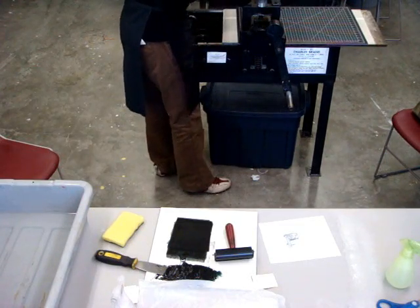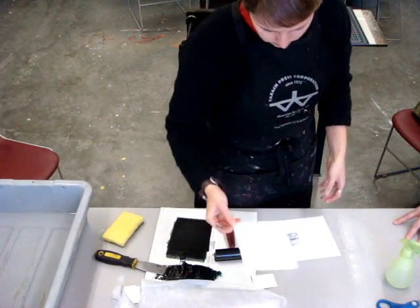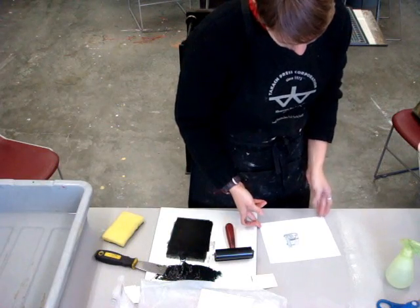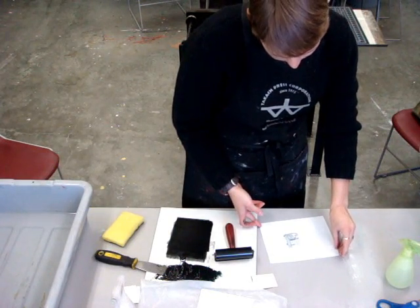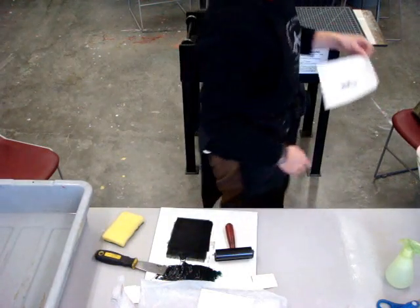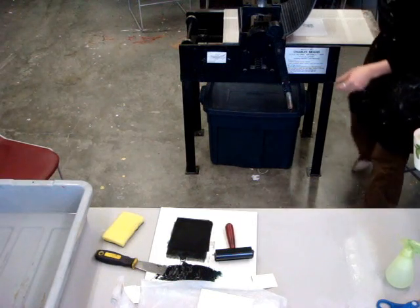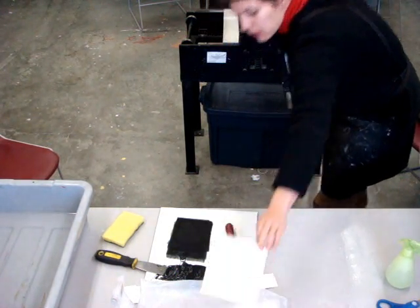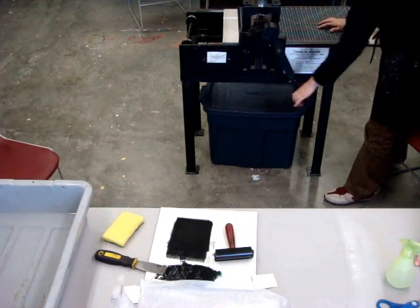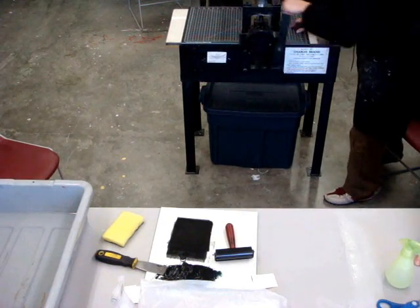To print the image, we are using an etching press — just because this is the only press that we have available in our studio. We found that printing with a mat instead of felts worked better for these kinds of lithography plates. For those of you who are do-it-yourselfers, we are just using a cutting mat underneath the rollers. The first image that you normally pull off your plate is a little bit lighter, but if successive images are still light after you've rolled it up with ink, you should check the pressure on the press and make sure that it's tight enough.